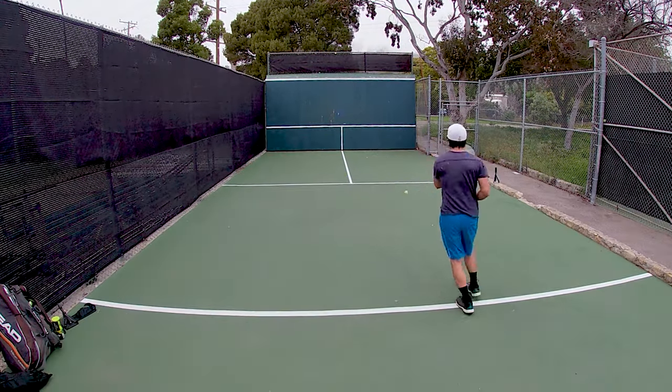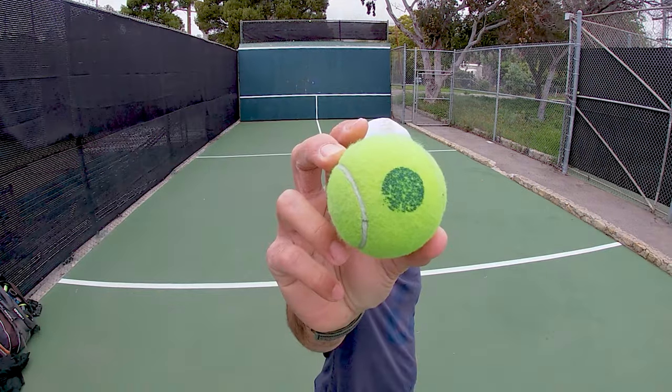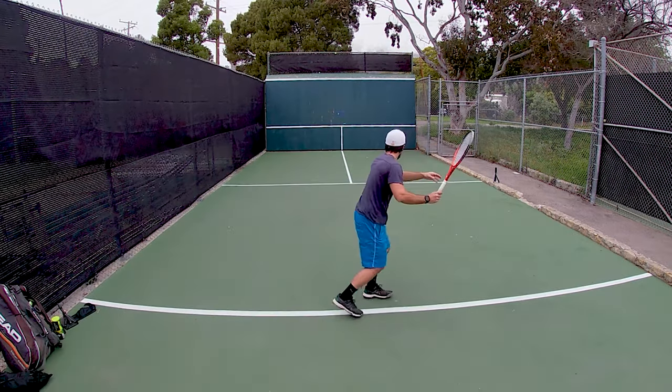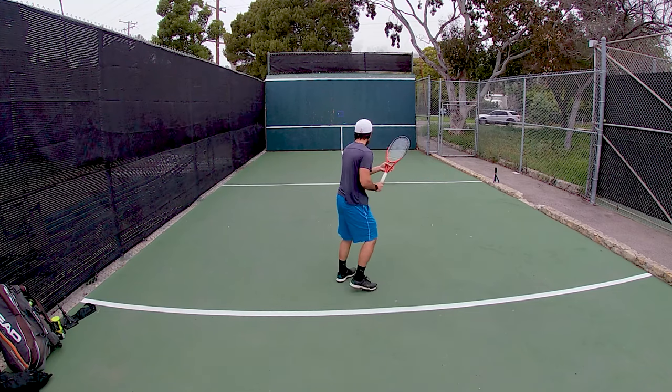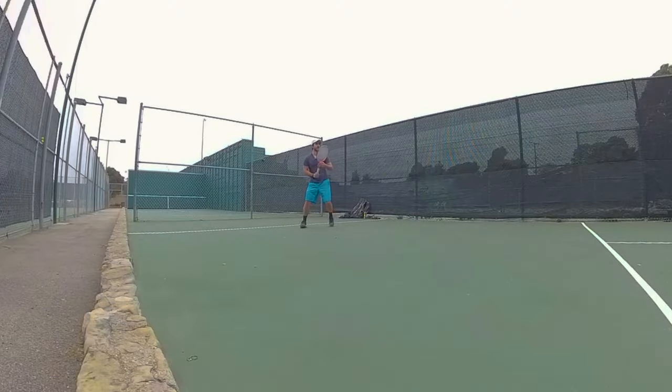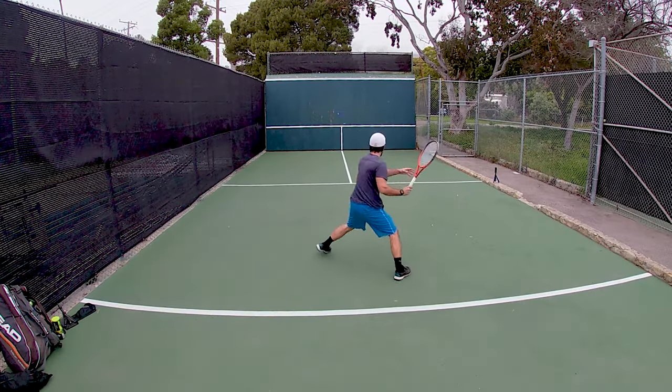Back on our normal wall today, starting out with the green dot again. The first thought is this wall is different — the ball doesn't bounce the same on this plywood wall as it did on the concrete wall from the parking garage, which makes sense, different materials. I don't think either is particularly better, but it does force you to adjust, which I think is a good thing.